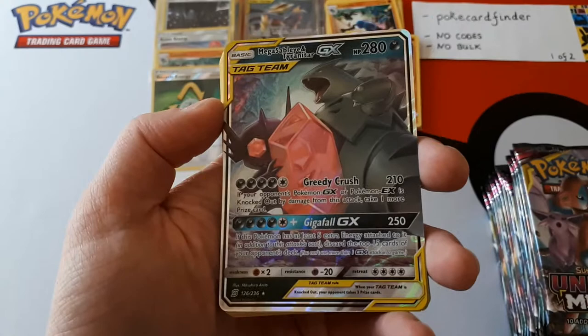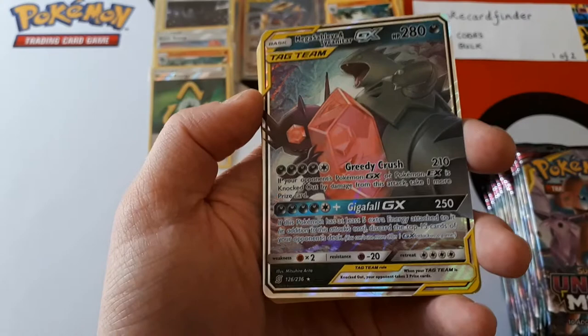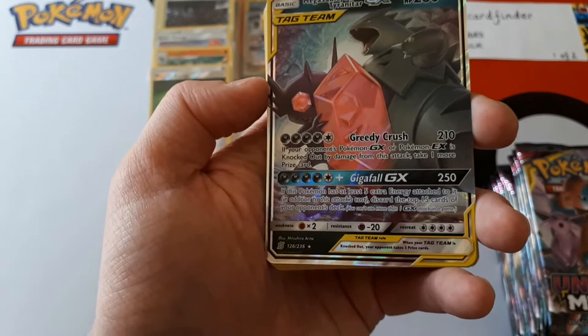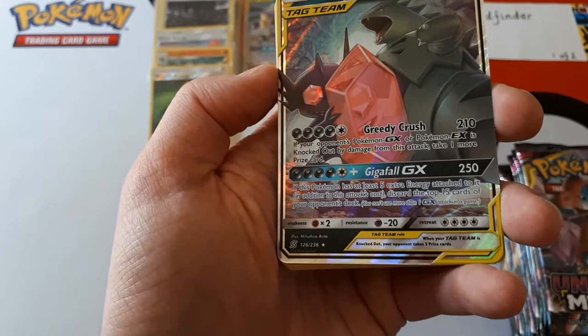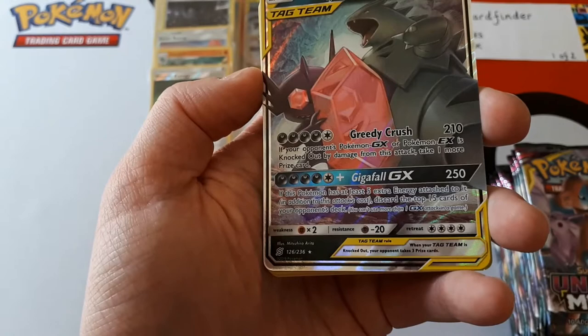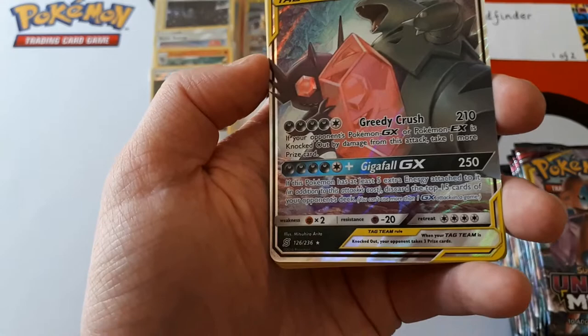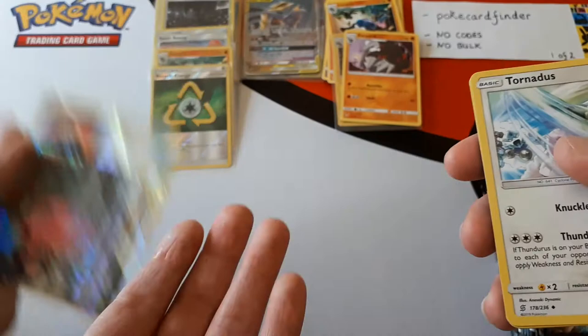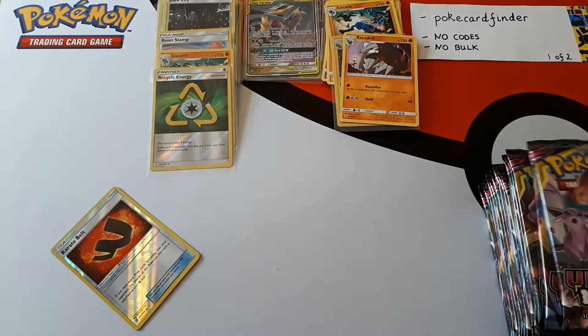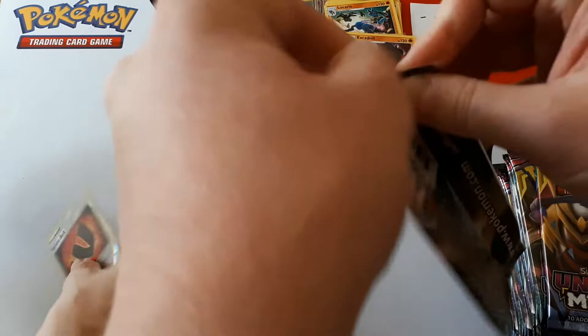Greedy Crush for four Dark energy plus one other: 210 damage. If your opponent's GX or EX is knocked out by damage from this attack, take one more prize card. So if you knock out a tag team with this, you'll take four prizes instead of three. Then Gigafall GX: four Dark, one Colourless for 250 damage, and if this Pokémon has at least five extra energy attached — so we're looking at ten energy — you can discard the top 15 cards of your opponent's deck. That is insane! That's roughly 25% of your opponent's deck, just like that. But as I was saying, that needs ten energy — how do you power that up?